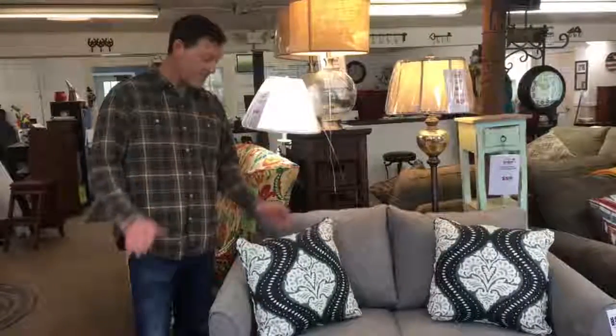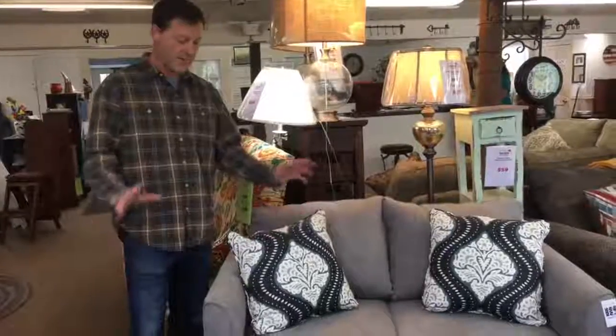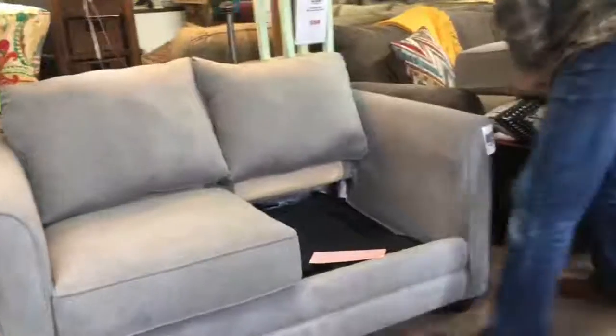Hello, welcome to Big Barn Home Center. I'm here to demonstrate a sleeper mechanism. A lot of people don't know how they operate, so I thought I would show those who have not how they work.